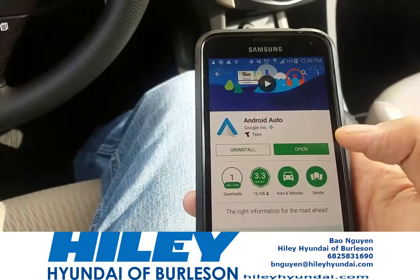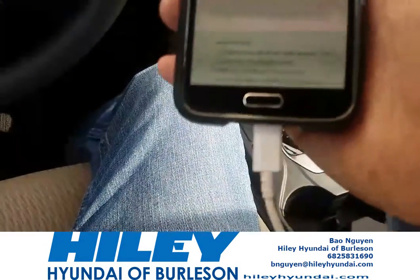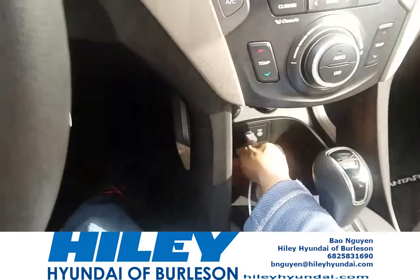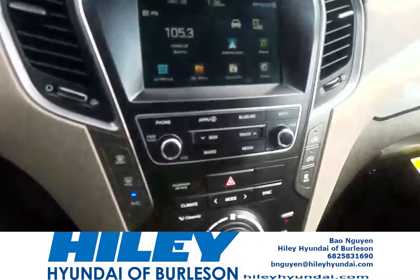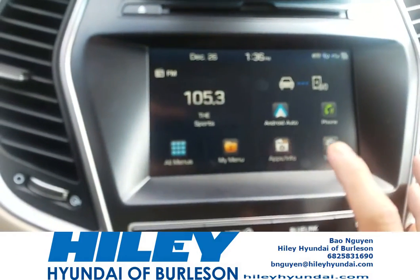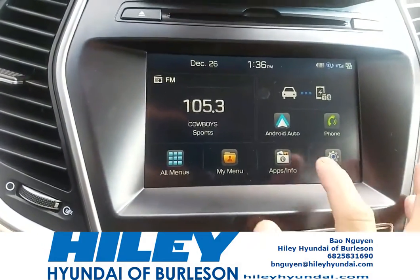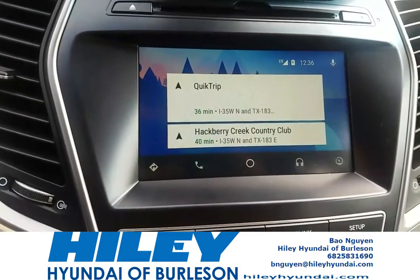Once the app has been downloaded, all you have to do is take a USB cord, hook it up to your phone, and the other end hook it up to your car. Once it's hooked up, you will see this icon on your Hyundai screen. Click on it, and that launches Android Auto.